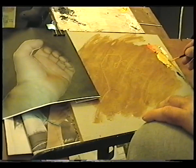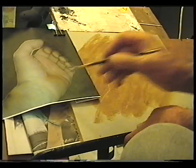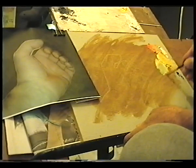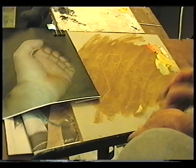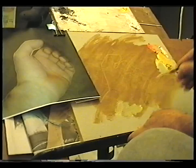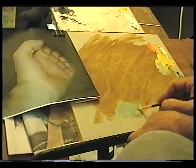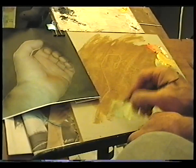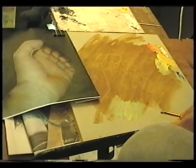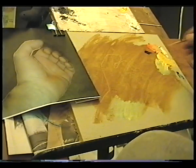Right, so that's the main tone, main load. We'll start here, put a bit of burnt umber in here. Burnt umber will go in there for the darks. A touch of burnt umber.